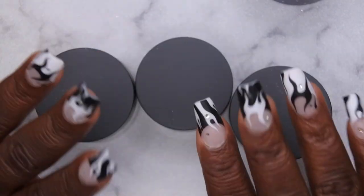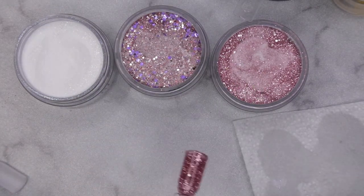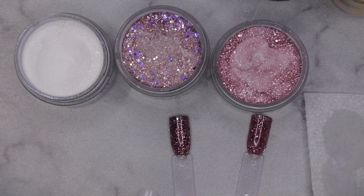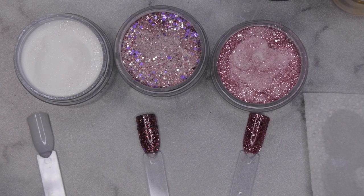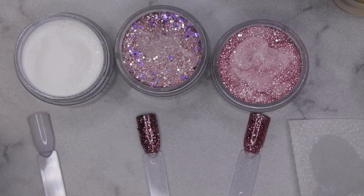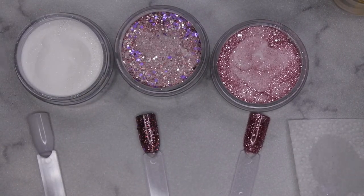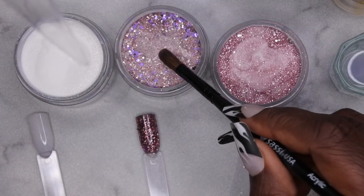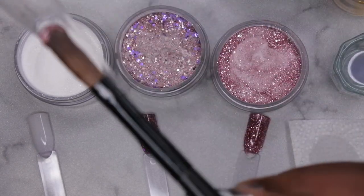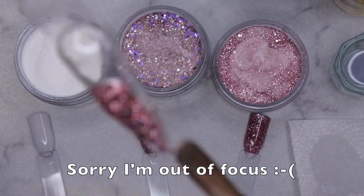I'm going to get these colors swatched off camera and I'll be right back. So I was in the middle of swatching these colors as dip powders, and they swatched so smooth and were so buttery that I thought these seem like they would be good as acrylics too. So I swatched them as an acrylic — and it works! I think this is like a two-in-one situation. Look at this — it works as an acrylic too. Holy moly, I am very very impressed.